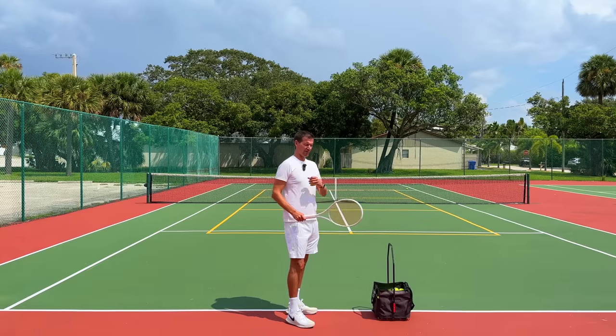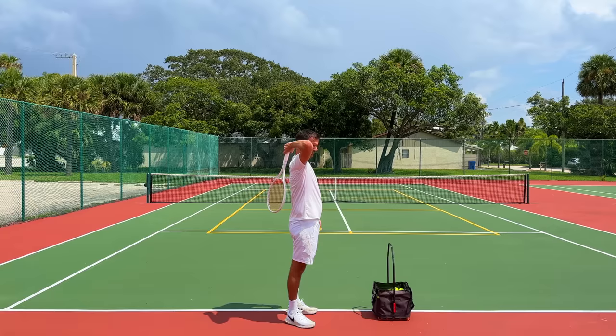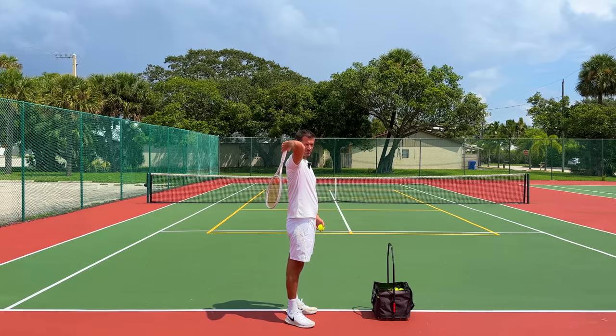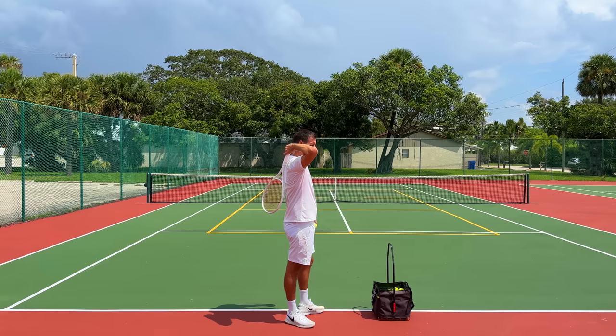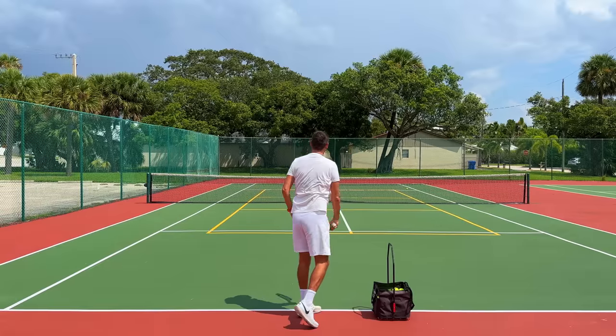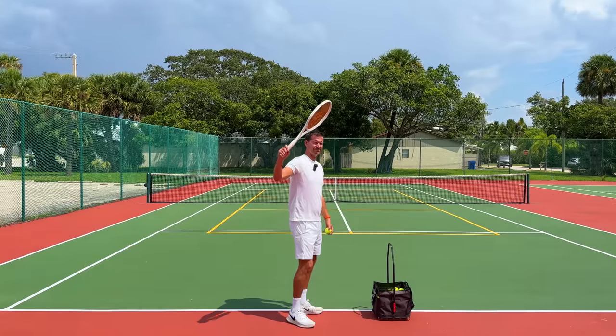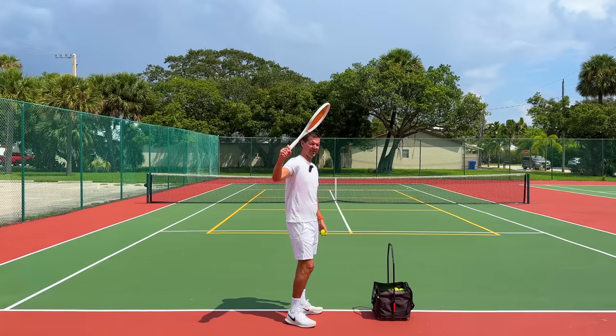The next progression is going to be the J-Burger serve. Remember J-Burger, who was in the top 10 and had a very bad shoulder injury? He served with the racket in the back-scratch position. This is exactly what I want you to do on the second progression: start in the back-scratch position, toss the ball up, whip the racket out to the side, and serve the ball over the net.